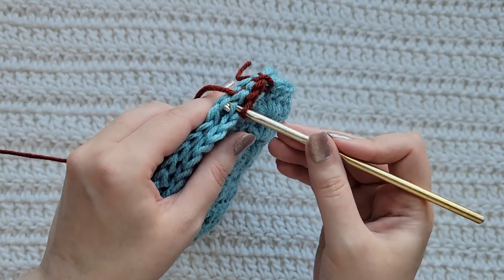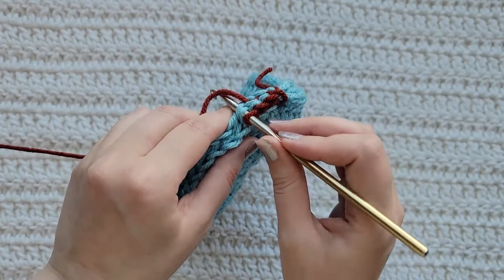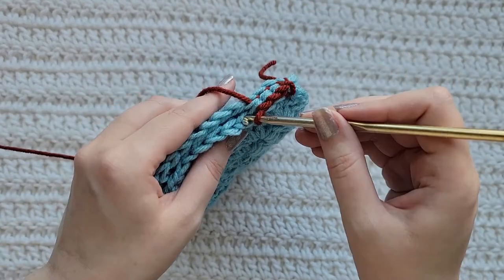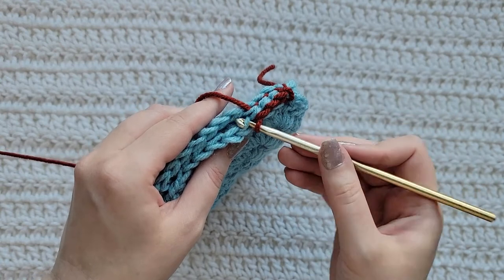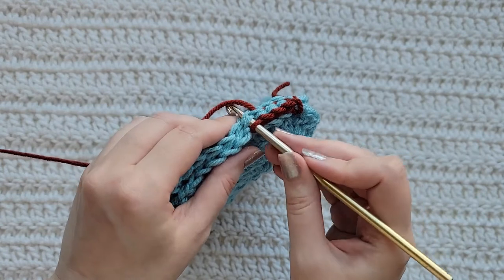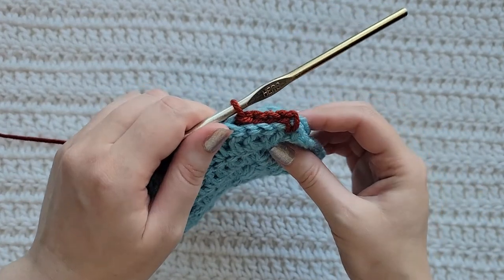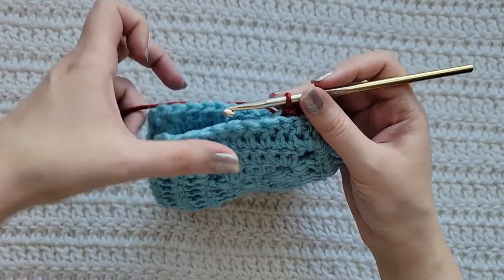And the loop right next to it, which is the front loop of this left square — grab that yarn, pull it through, pull it through that loop on your hook. Again, the back loop of the right square and the front loop of the left square, grab that yarn, pull it through, pull it through the loop on your hook. That's how it's looking so far, and you're going to repeat this until you get to the next corners of your squares.